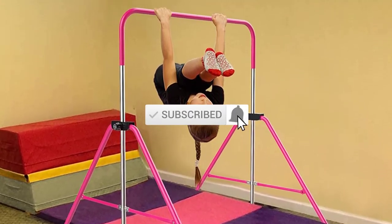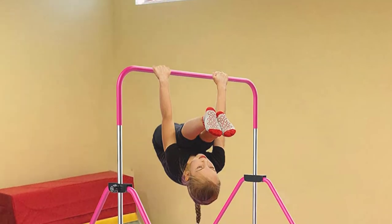Don't forget to subscribe to this channel to view future videos. Let's start this video.